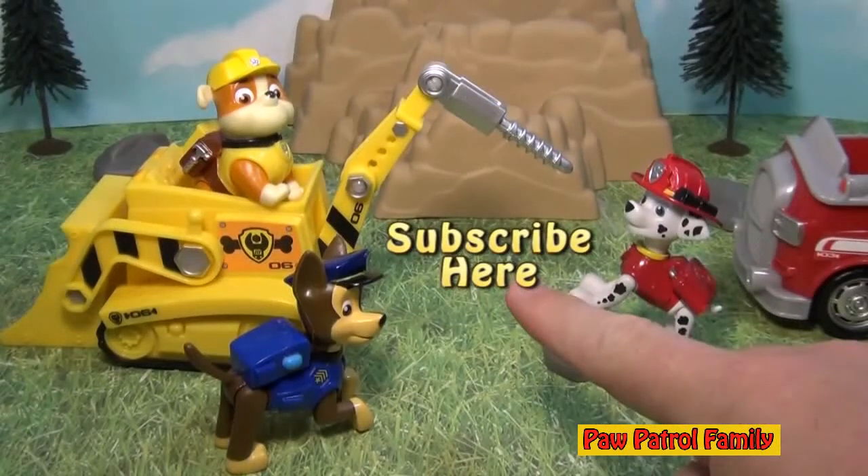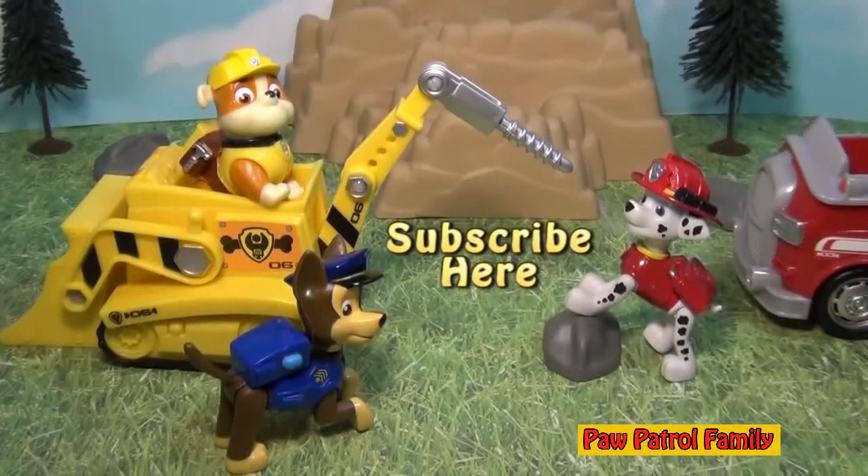Subscribe to the Engineering Family so you can see lots of fun videos for Paw Patrol, Spider-Man and all kinds of fun things. Please hit subscribe and leave a comment letting us know if you subscribed so we can say thank you. You guys take care and have a great day and have lots of fun with Paw Patrol.